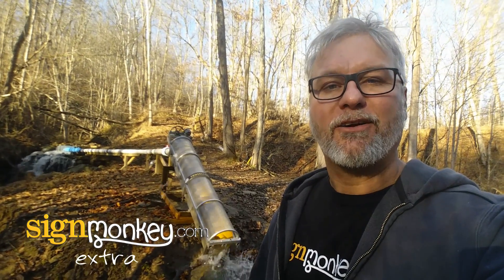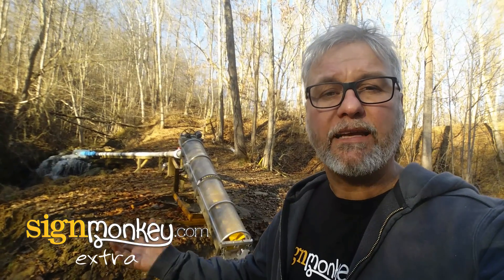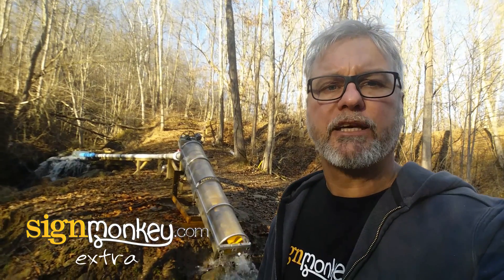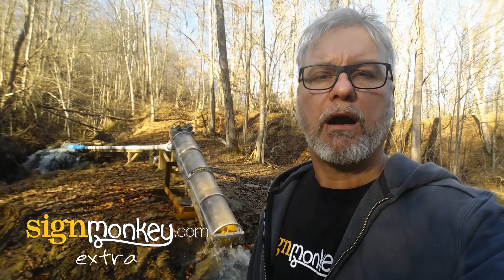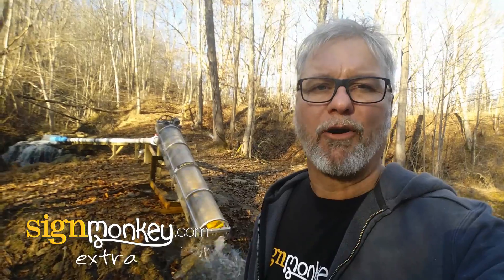Hey guys, so this is Sign Monkey Extra. This doesn't have anything to do with signs, but it does have to do with energy. We're producing energy at our farm with this Archimedes screw. We designed and built it ourselves at Sign Monkey, and I'm going to walk you through how it works.